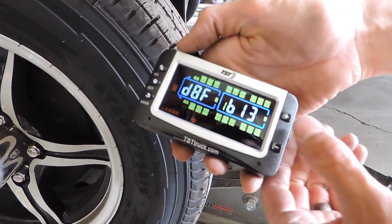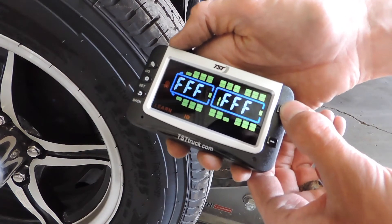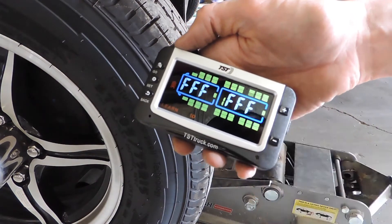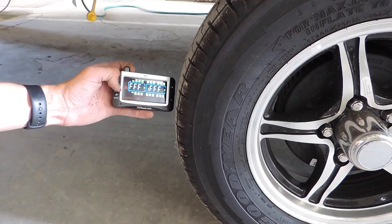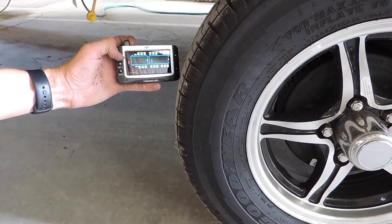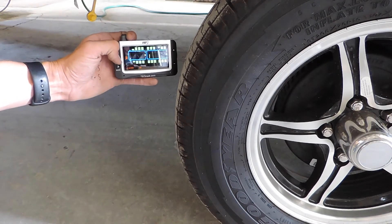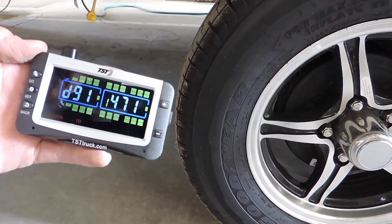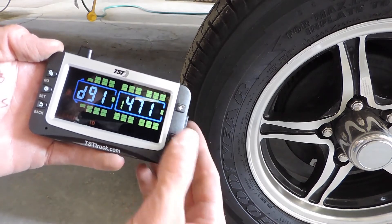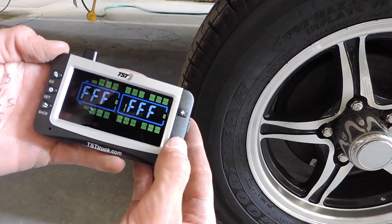Hit Set. The Fs are going to flash. Hold this monitor right here to the outside of the tire and hit Go. It's going to bring up a code — we want to wait for the six-digit code. Once we get the six-digit code, hit Set to program that tire. Then we're going to switch to the same side but the back axle, go back to the back tire, hit Set, make the Fs flash, hit Go, get the six-digit code, hit Set again. Now we'll hop on the other side of the trailer and program the other side the exact same way.